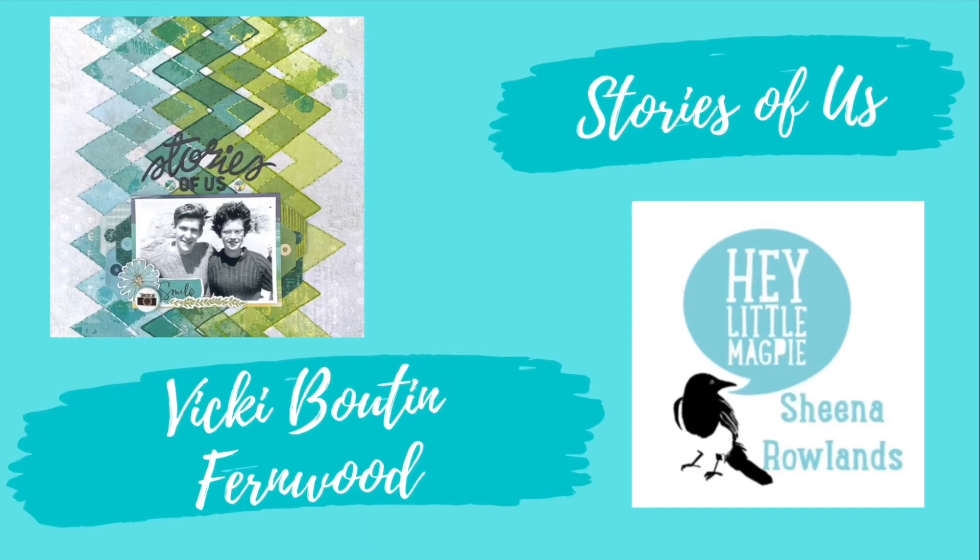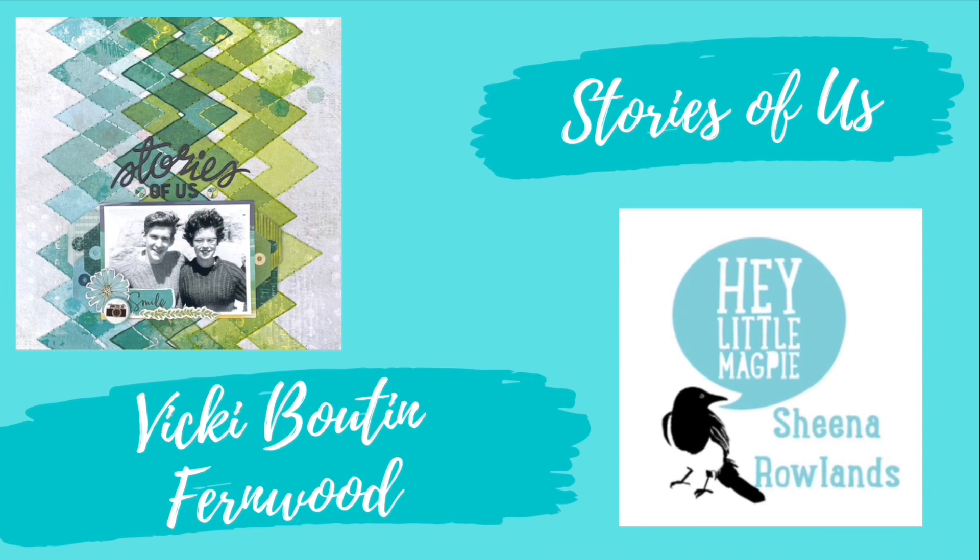Hi there, this is Sheena Raylands and today I'm sharing with you my latest Hey Little Magpie layout featuring Vicky Bootin's Fernwood range.